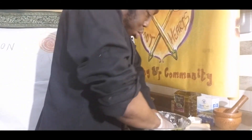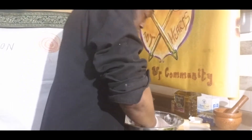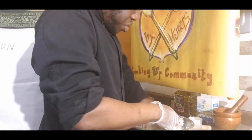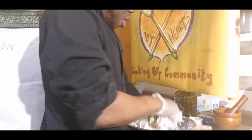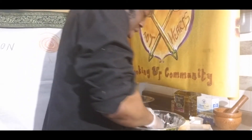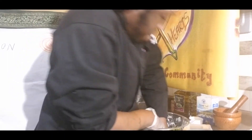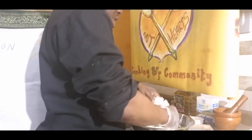I'm just working the buttermilk into the flour to make my ball of dough. If any of you have ever made dumplings before, it's a similar process — you're incorporating the liquid into the flour mixture until you have a ball of dough.